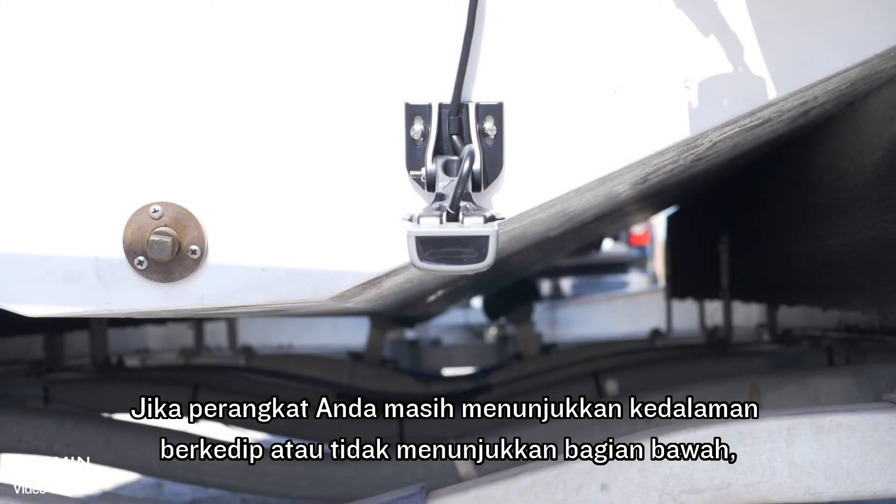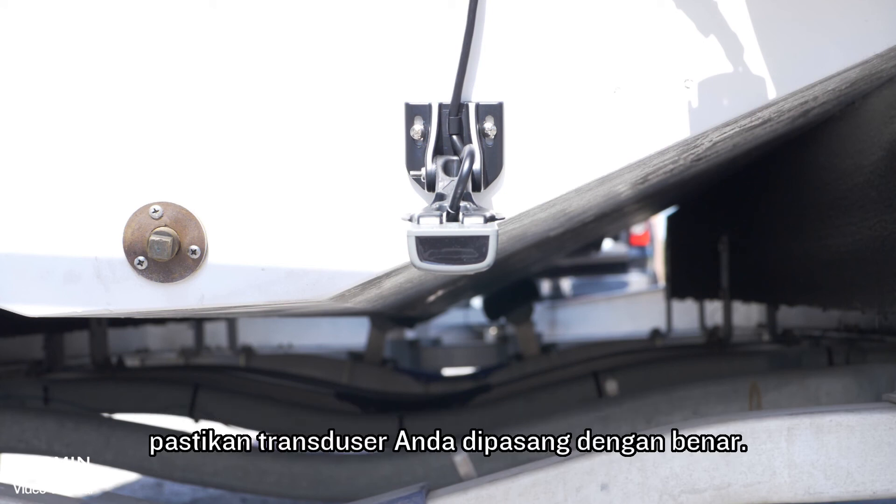If your device is still showing a flashing depth or not showing a bottom, make sure that your transducer is installed correctly.